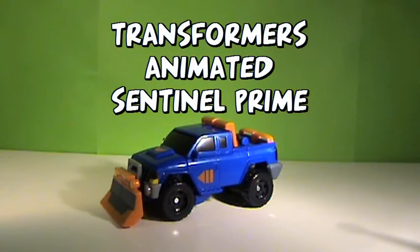Hey everybody, Shadowcon Maximus here, back for another Transformers video review. This time I'm coming at you with Transformers Animated Sentinel Prime.